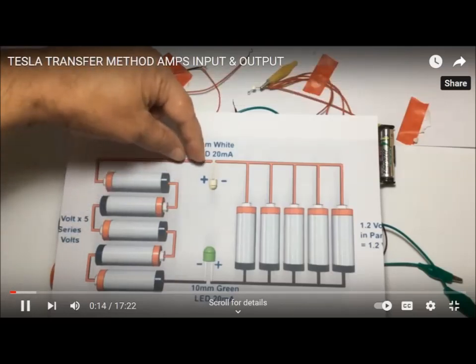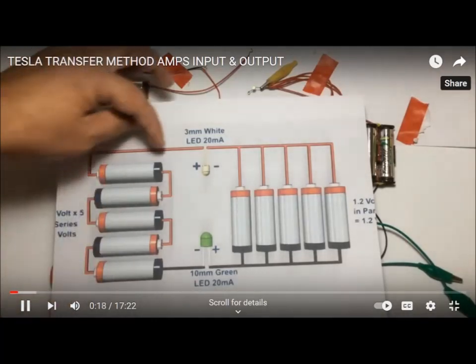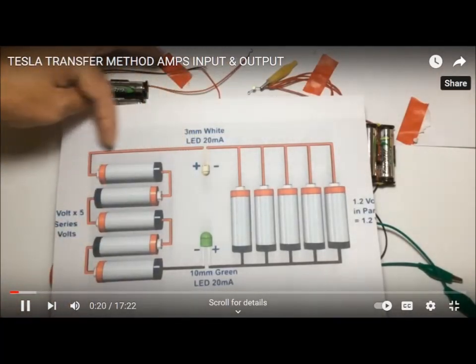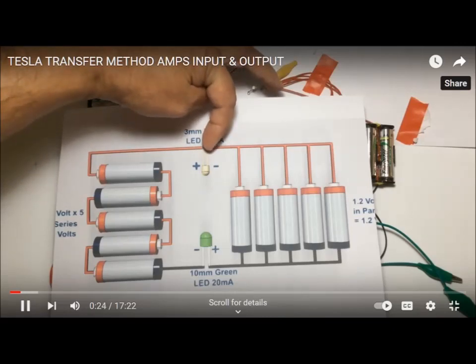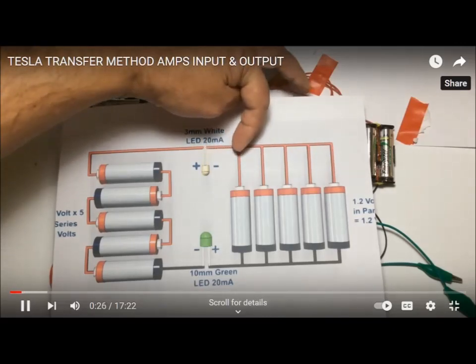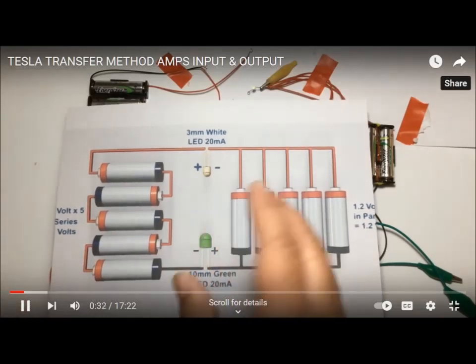We're going to place a digital cheap ammeter there, and we're going to place it on this side between this battery and the LED. Then we're going to place it on this side between the LED and the parallel battery bank, and then we're going to place it here and there, and compare the results.